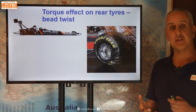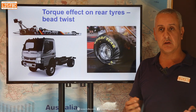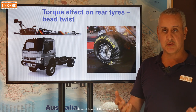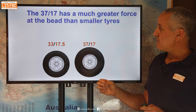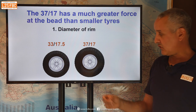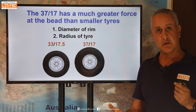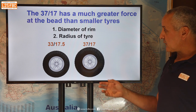Bead twist can be illustrated using a dragster. These enormously powerful vehicles shoot down a drag strip in about three or four seconds, and their rear tyres are super sticky, almost literally adhering to the surface. You can see the rim rotating relative to the tyre and just how much the tyre is flexing — that generates heat. The same thing happens with your truck. The more movement of the rim relative to the tyre, the greater the heat buildup, and the solution is higher pressures. The 37/17 tyre has much greater force at the bead than a smaller tyre like the 33/17.5, due to both the smaller rim diameter and the greater tyre radius. So the bigger the sidewall, the more stress at the bead — but of course the bigger the sidewall the better off-road and the more comfortable the ride. We're trading off load-carrying and heavy-duty use against off-road ability and comfort.